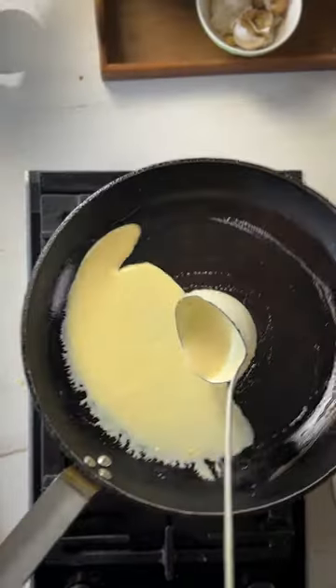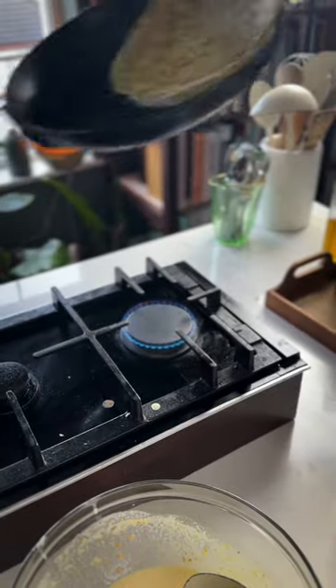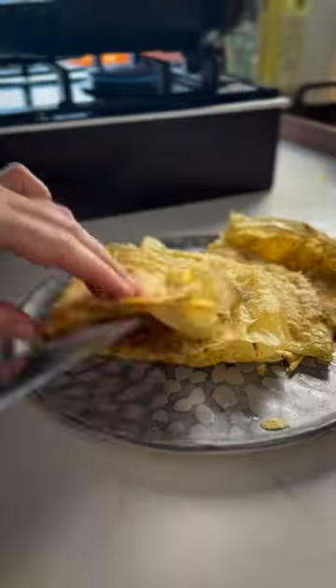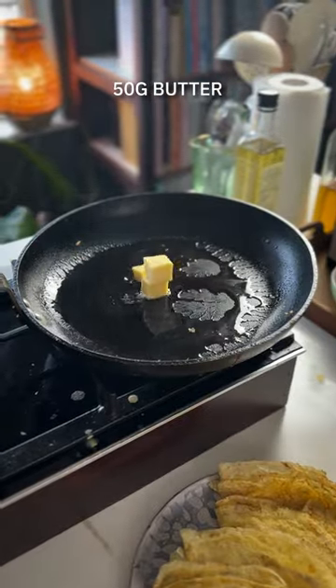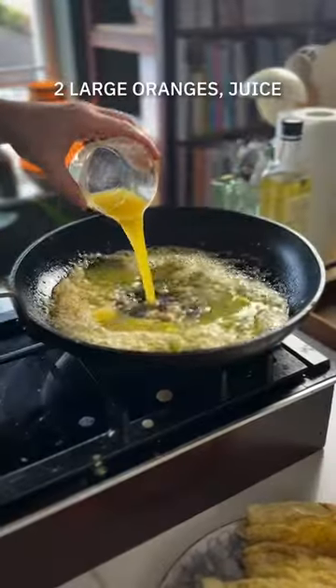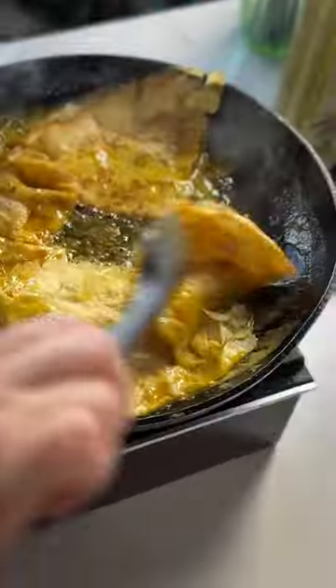Heat the pan, rub it with a little melted butter, and then swirl in your crepe batter to cover the surface of the pan. Once you've worked your way through all the batter, make the crepe Suzette sauce. Make a simple caramel with some caster sugar in the base of a pan, and once it's nice and golden, add some butter and a good glug of orange juice. Simmer it down until it's really thick and viscous, then add your pancakes in and toss to coat.